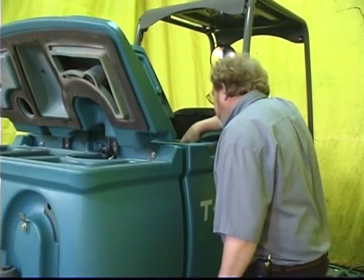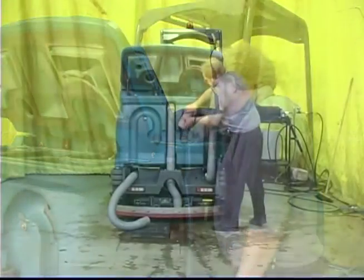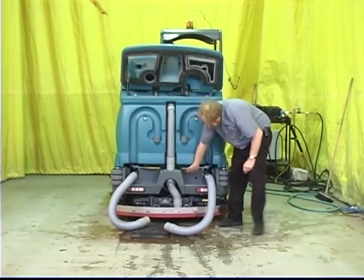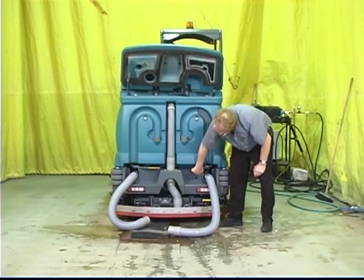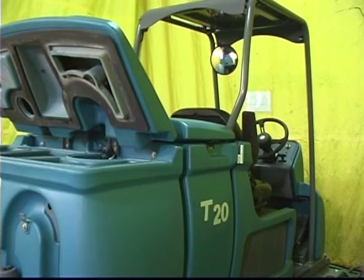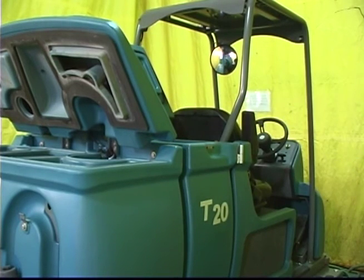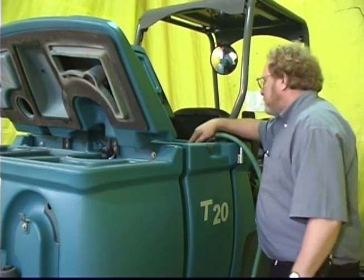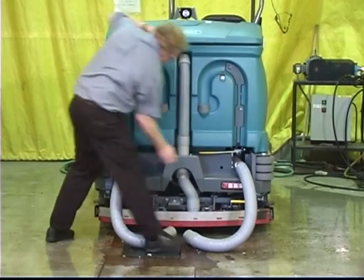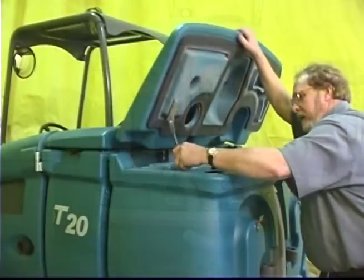If your machine is equipped with the ES option and it has been used, you will also need to clean the solution tank. To do so, place the solution tank drain hose next to a floor drain. Open the solution tank drain control valve. The valve handle can be moved to adjust the flow of water from the solution tank. Next, raise the solution tank covers and rinse out the tank with water. Do not use steam to clean the tanks because excessive heat can damage the tanks and other components. Once both tanks are clean, close both drain control valves, restore the drain hoses, and close the tank covers.